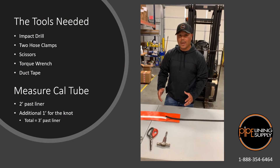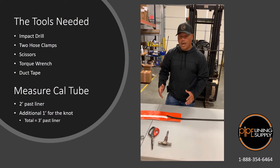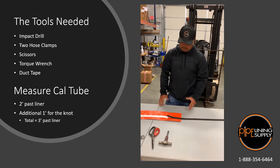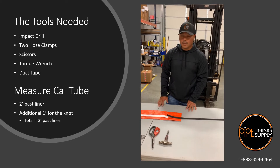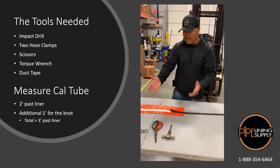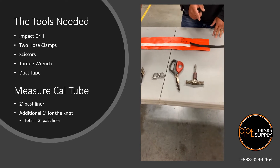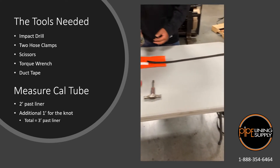Today we are going to go over making a knot for our heat cure cal tube. First we're going to start off — we have all the tools here: we got an impact drill, we got two hose clamps, our scissors, a torque wrench, and some duct tape.